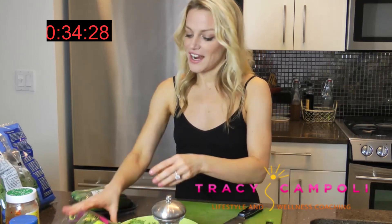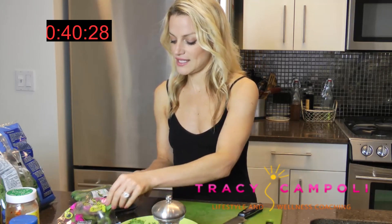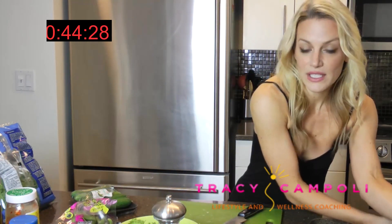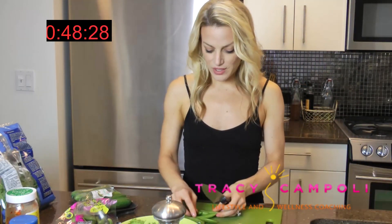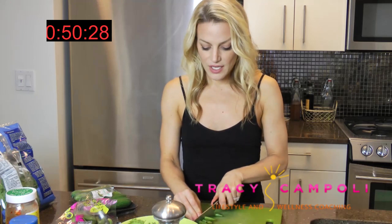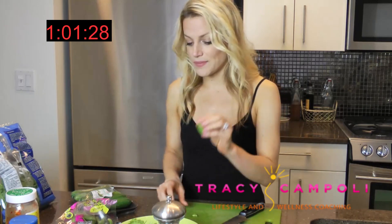I'm really obsessed with sugar snap peas these days. These are organic sugar snap peas — a quick little rinse, then just put them on your cutting board. You don't have to get fancy. I actually like my vegetables in big chunks for two reasons: one, because I'm lazy, and two, because it's just easier to eat.